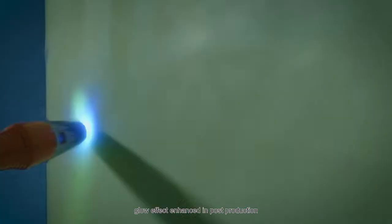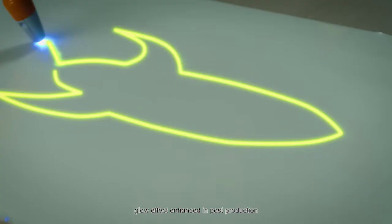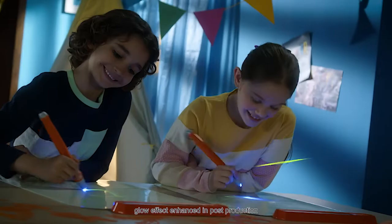Draw on the canvas again and again with our magic wand. A lot of space to draw to the sky and beyond. Create exciting glowing worlds.